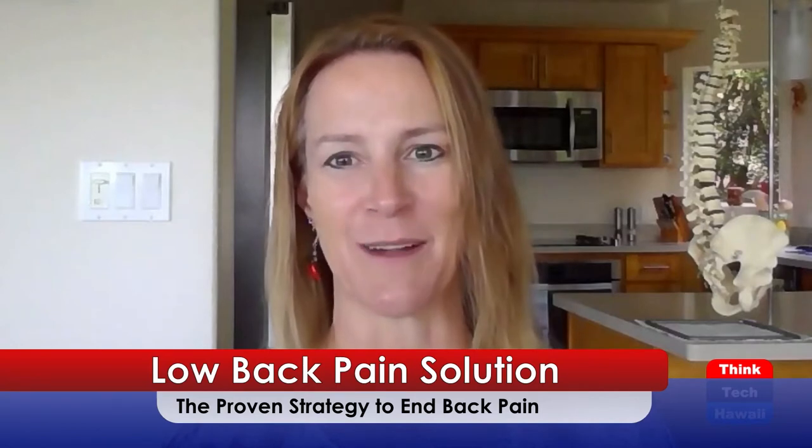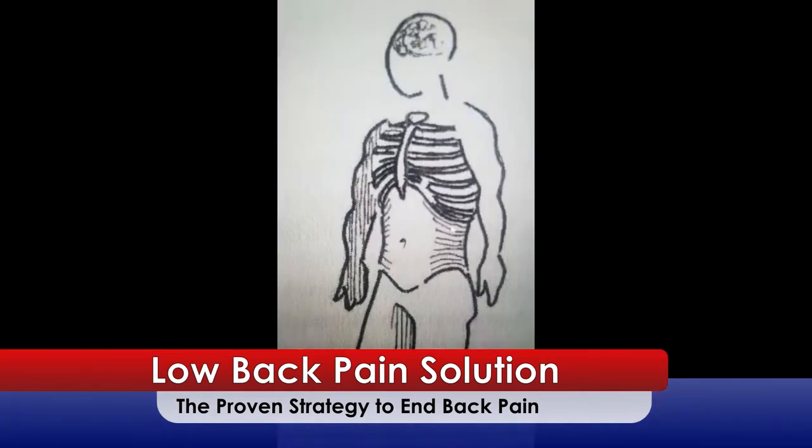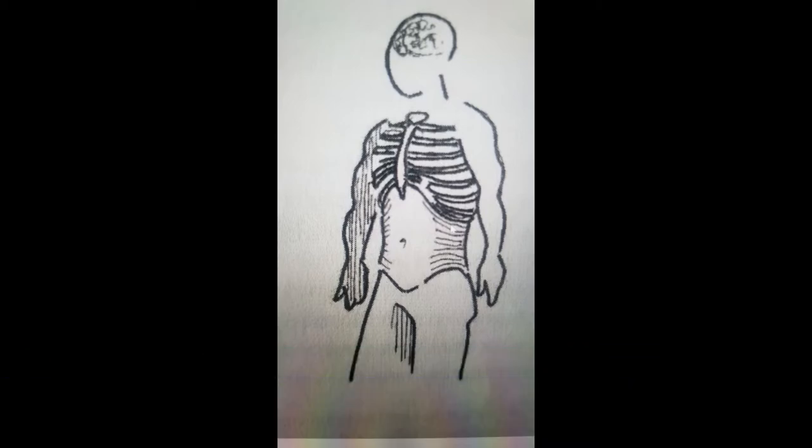Let me introduce you to your transverse abdominus, or TA as I call it. Let's go to image number one. Your TA is your deepest abdominal muscle, and when you pull your belly button in towards your spine in neutral spine, those fibers run horizontally. You can see it on the side around the waist — they move in together towards your belly button and they stabilize your spine. When you pull your belly button in, you will engage the transverse abdominus.